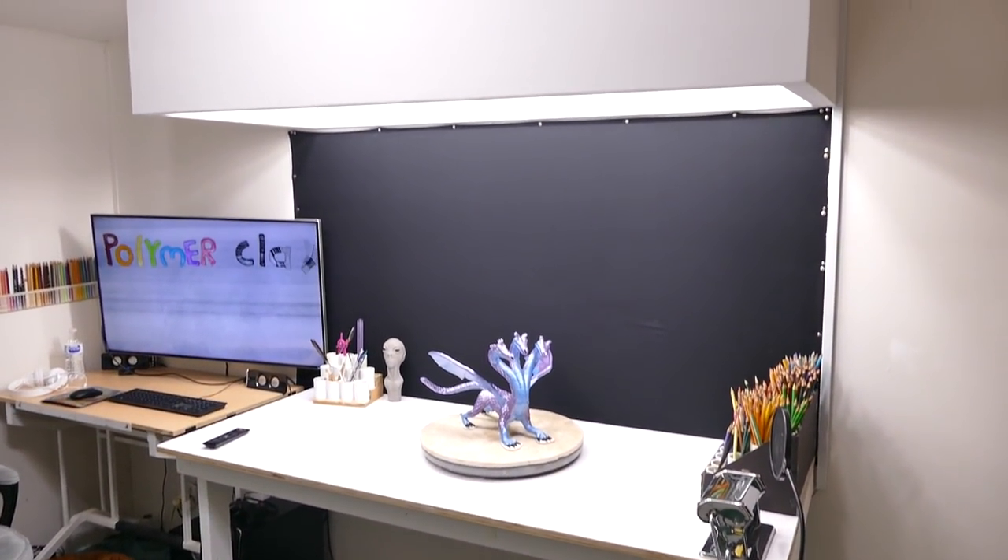I want to jump right to that but I'd like to show you the actual studio first. Okay, here is my new studio.